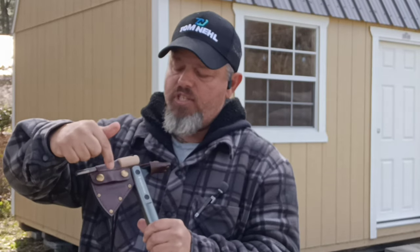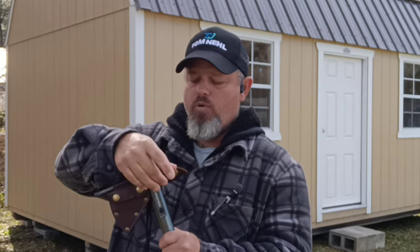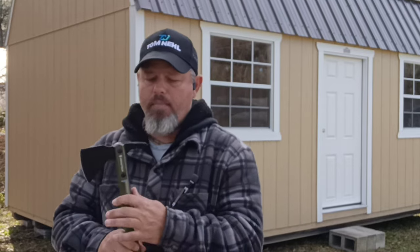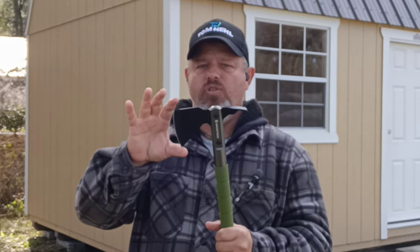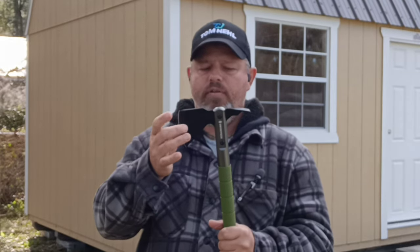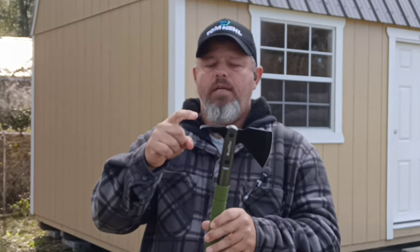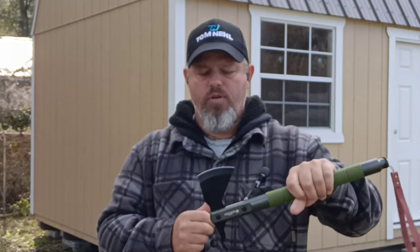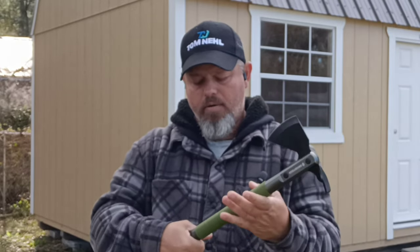It has two button snaps on the side and a button snap on the top. Once you take those off, the back drops down and your blade is about three and a half inches long — very, very sharp. You can use it as a wedge bar, you can use it to dig, or you can use it to pry down at the bottom.